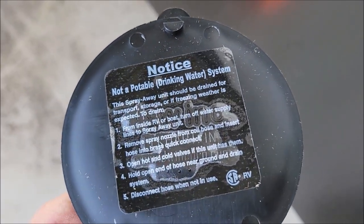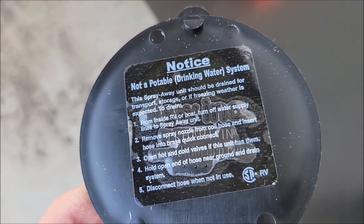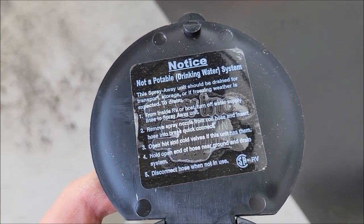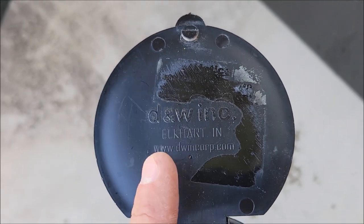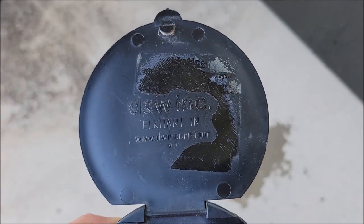One thing I did notice: if you look under the sticker on this new one, it says D&W Ink on it. I don't know if that's RecPro or not, but it does say that underneath it, and that helps confirm it's the same port I had. Because look at mine — that sticker had fallen off, and if you look underneath it, it also says D&W Ink. That definitely confirms it's the same one.